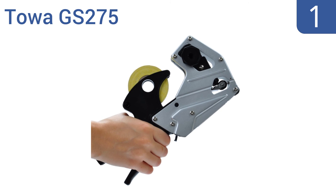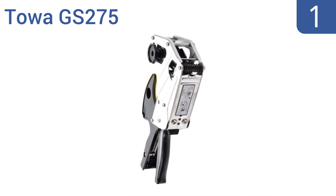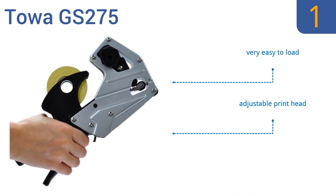And taking the top spot on our list, the Towa GS275 has a rugged steel frame made specifically for applications where a high volume of daily use is expected, and it can print one line with up to six digits. This is a no-frills tool that's all about function. It's very easy to load, and comes with an adjustable print head and a serrated waist blade.